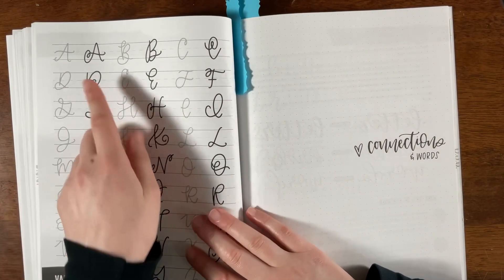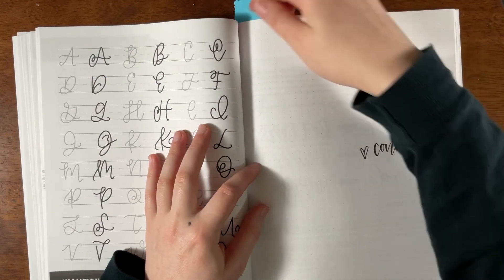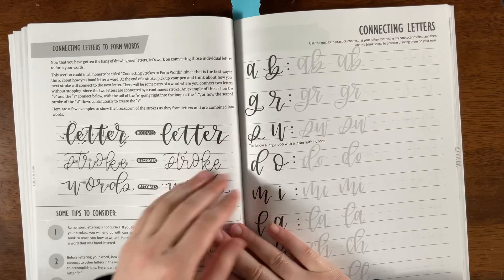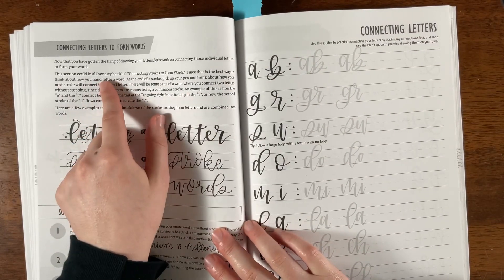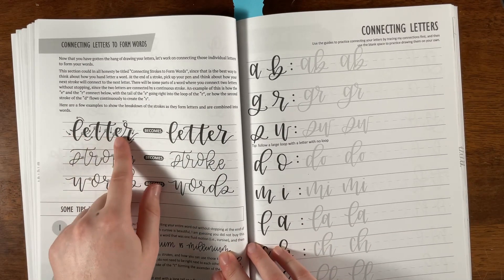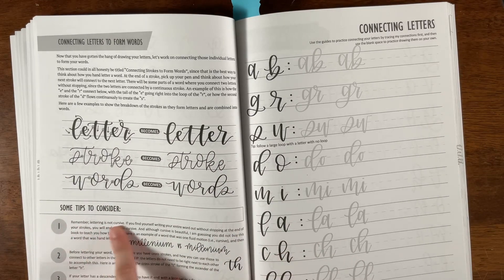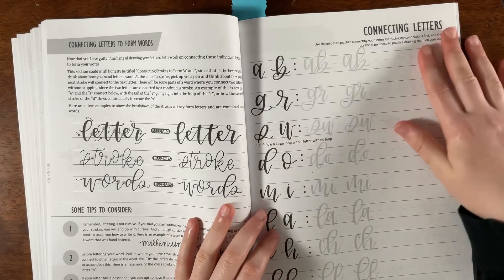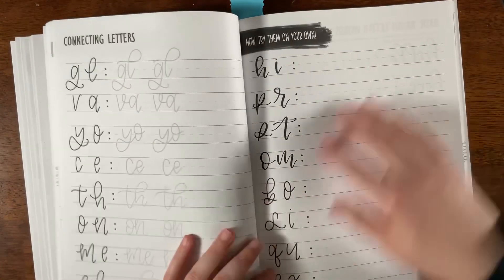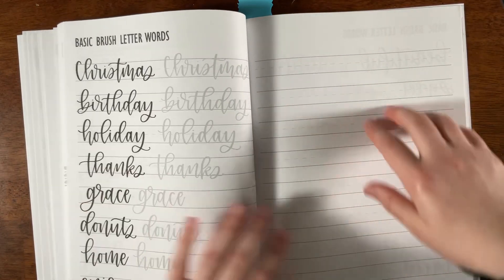Here it shows variations, which is really inspiring and motivating. Then comes connections and words — a great section on how to connect letters to form words. It shows letters disconnected and then connected, includes tips, and lets you practice letter combinations and basic brush lettering words.